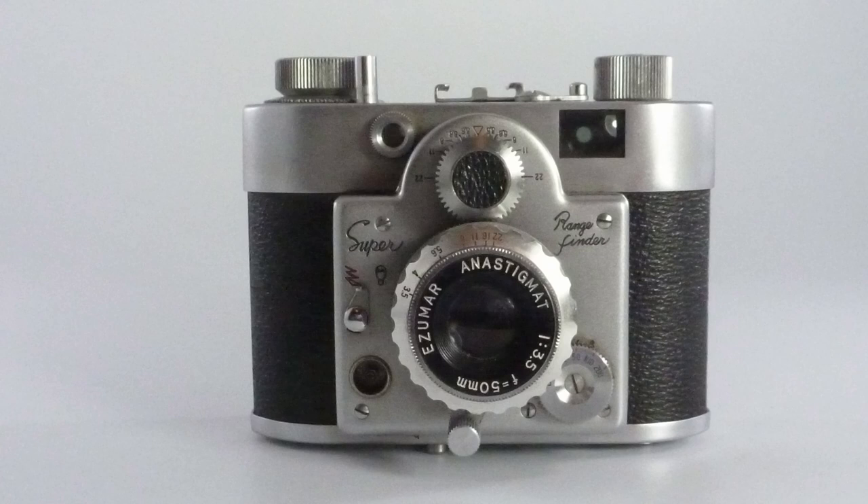You can see that we have a rangefinder, and as you move the lens there's a mechanism which is moving the rangefinder and telling you the distance. It's a tiny bit like the Nubritol I was looking at the other week — you've got a cog link and it's very visible. So we have a nice working rangefinder there.